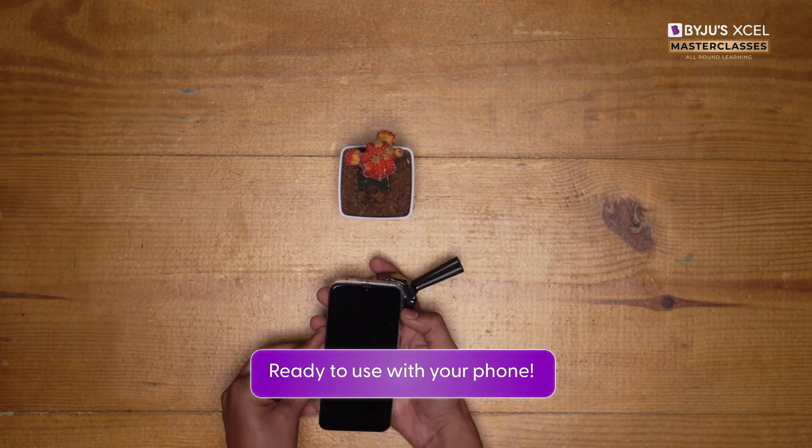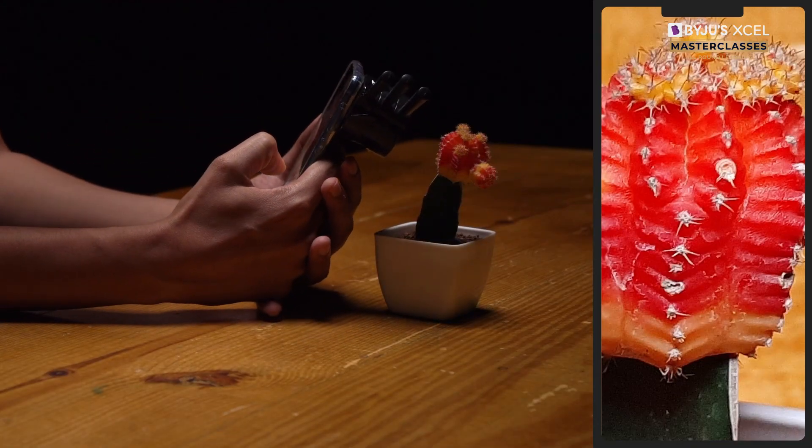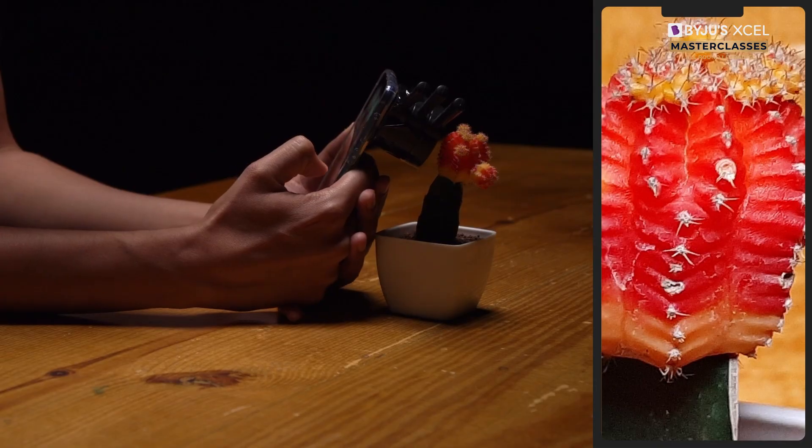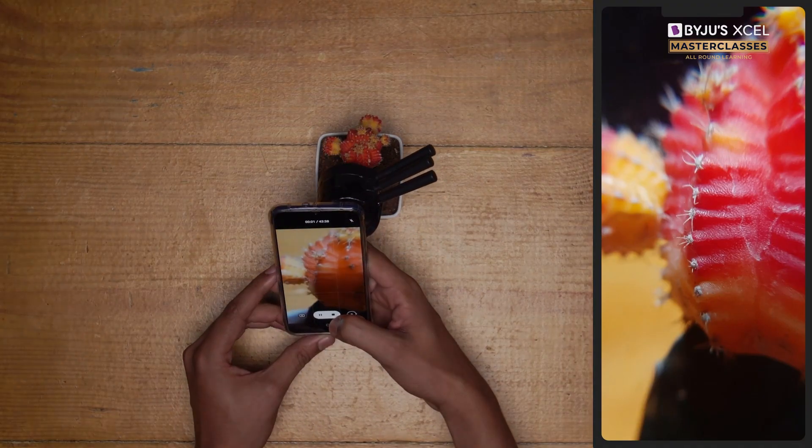Let's see if this lens solved the problem. These shots are amazing. I can see the object up close and with background suppression too. See you next time. Thank you.